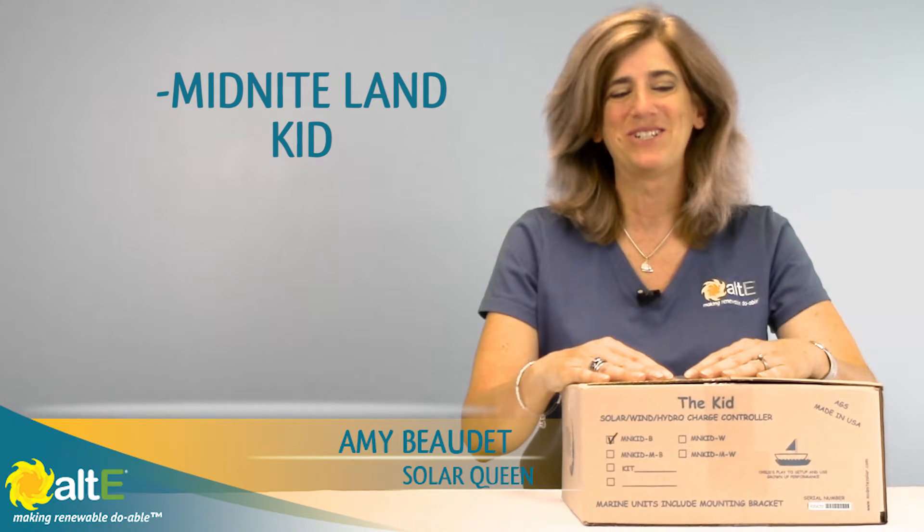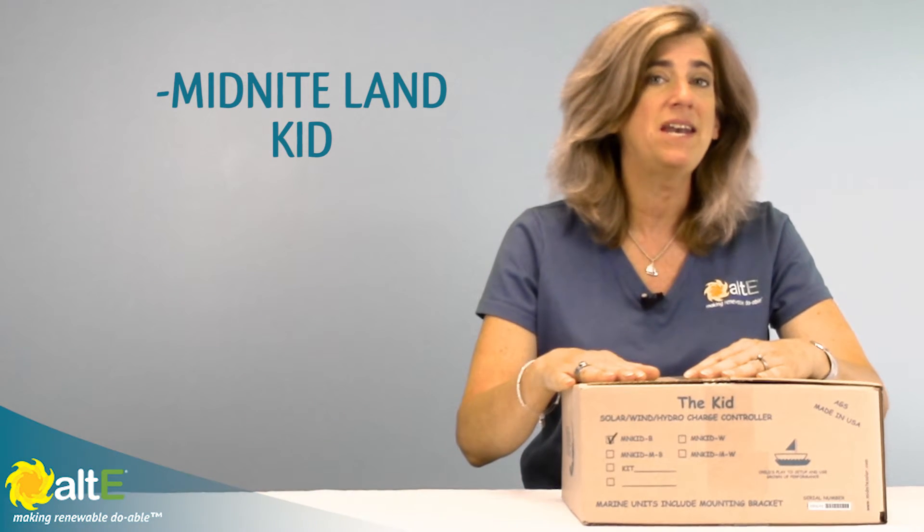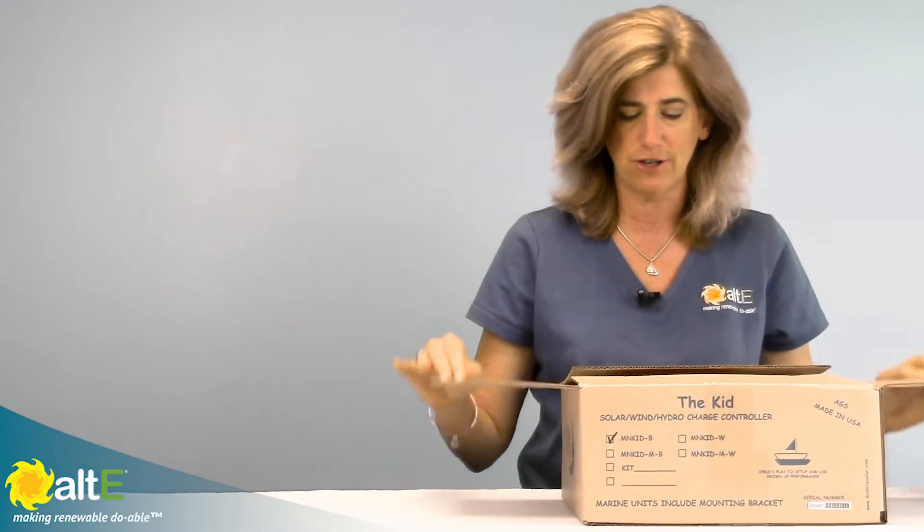Hi, this is Amy from the Altice Store. We're going to do an unboxing of the Midnight MPPT kid charge controller, both the regular land version and the marine version. So let's take a look at the land version first.